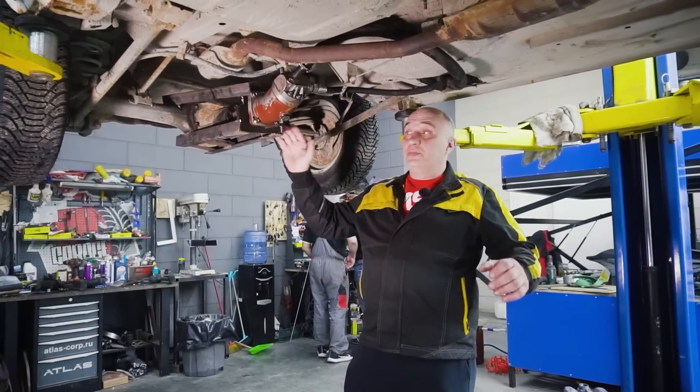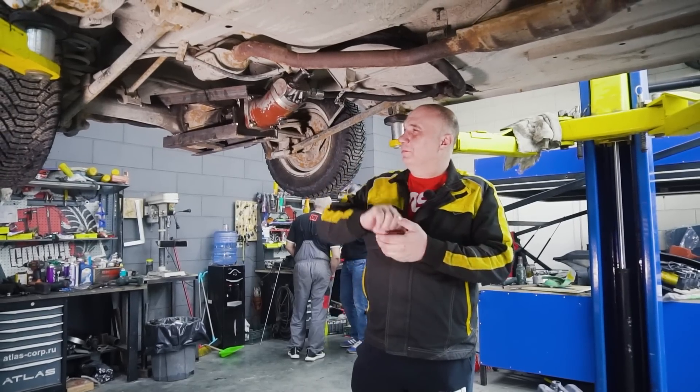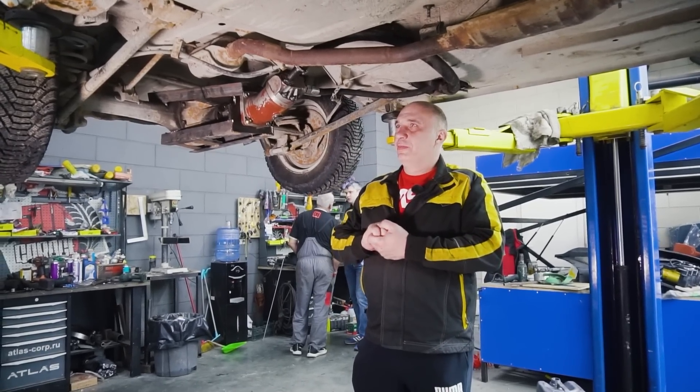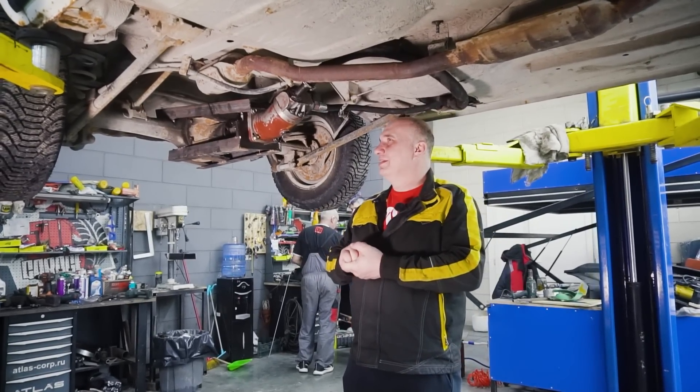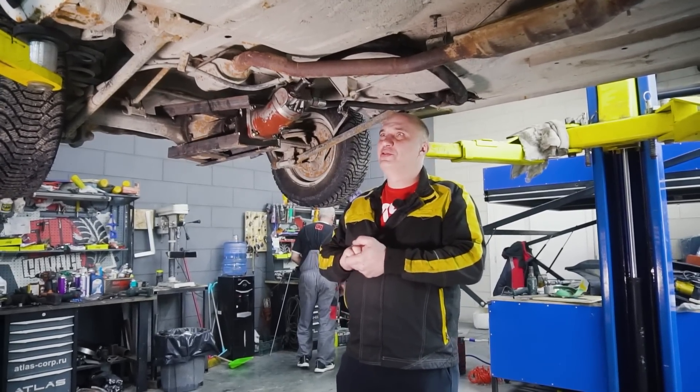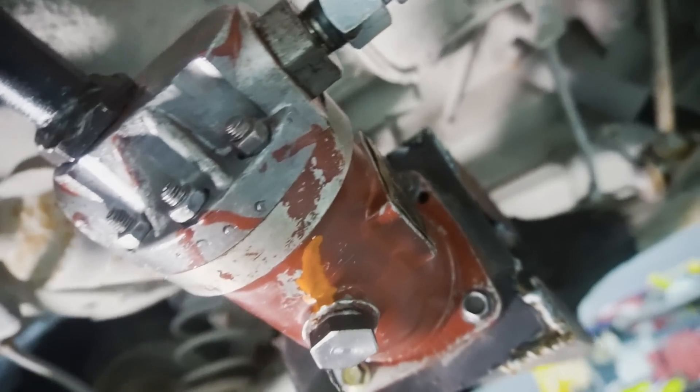Hey there, fellas. You remember this car that we did a hydraulic drive to? It was only able to drive about 20 meters and that's it. I gotta admit, we were a bit disappointed. But no worries — after all, it was only a first attempt.